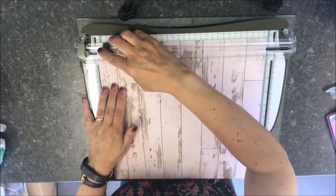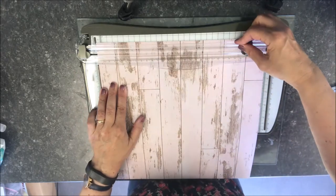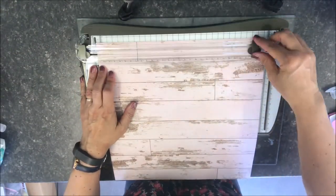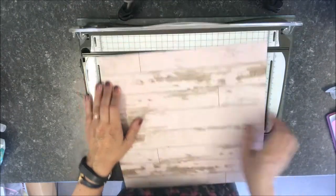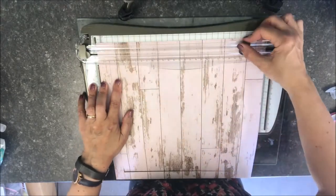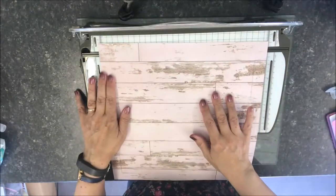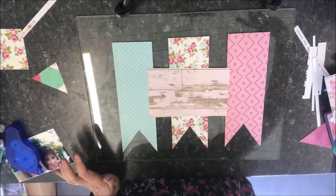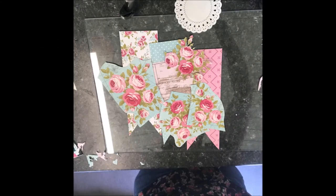I cut a one inch border from a piece of pink wood grain paper. The paper range I'm using is Miss Betty by Kaisercraft. I also cut three banners on a photo mount and fussy cut flowers from the same range.